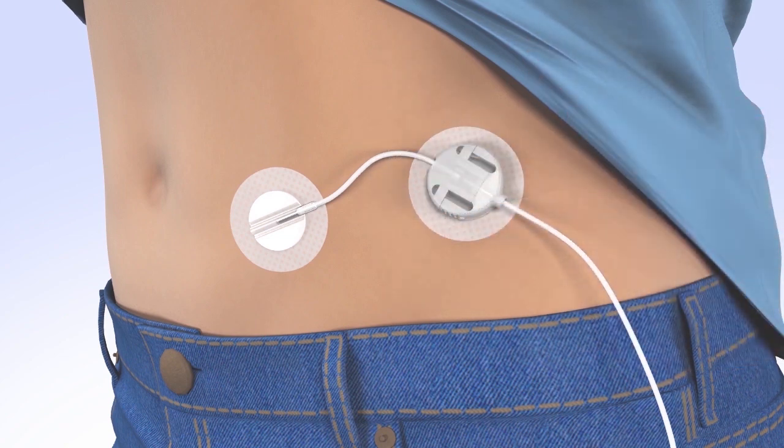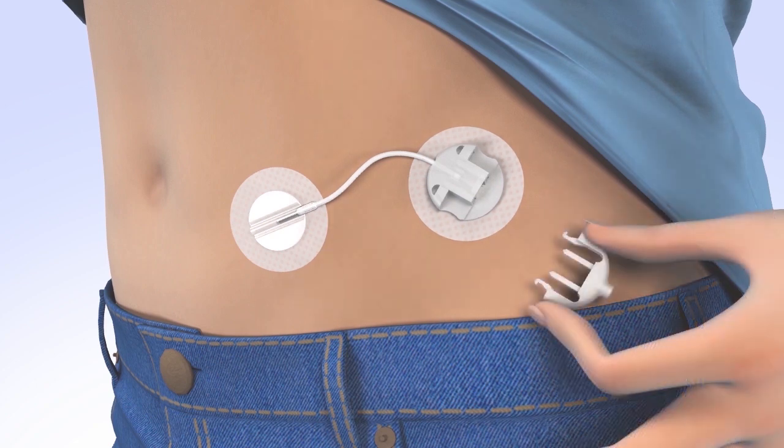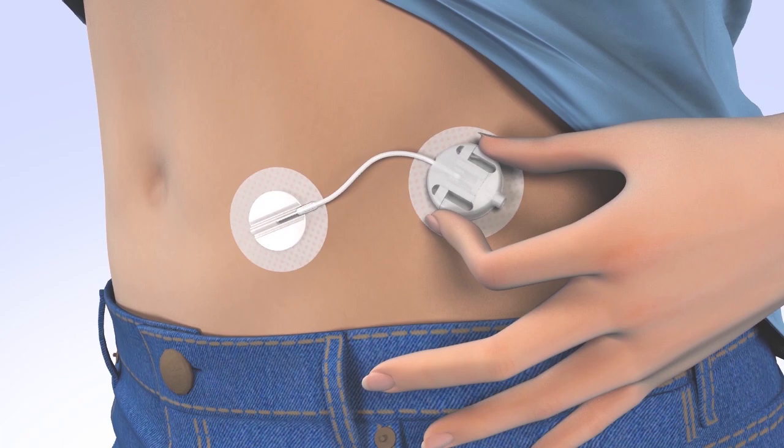Congratulations! You have successfully filled your reservoir and changed your site. From time to time, you will need to disconnect from your infusion site for activities such as bathing and swimming. For your convenience, the Sure-T infusion set allows you to temporarily disconnect from your pump. To disconnect your infusion set, gently squeeze the flexible arms on both sides of the set release and pull from the connector site. To protect the connector site, insert the disconnect cover by sliding the cover into the connector site until you hear a click.